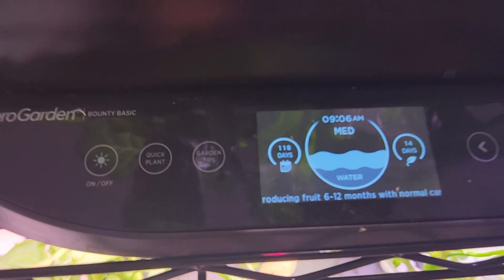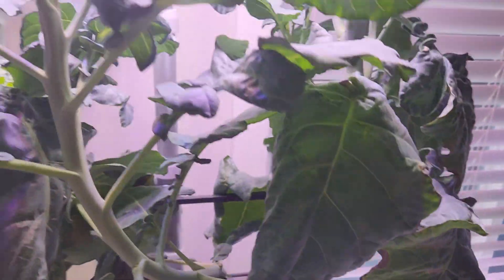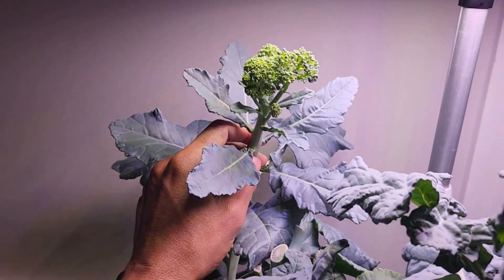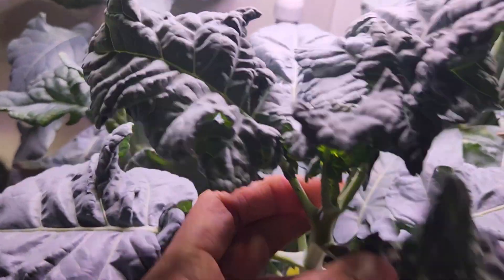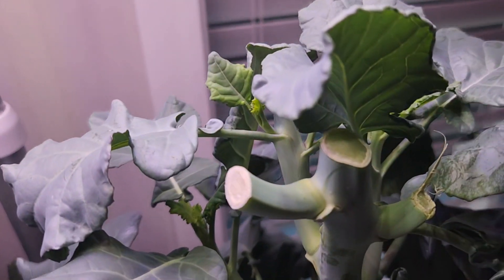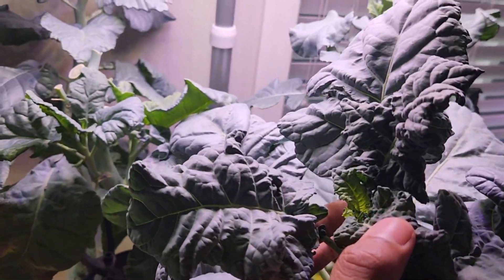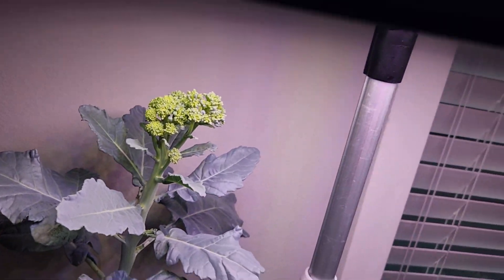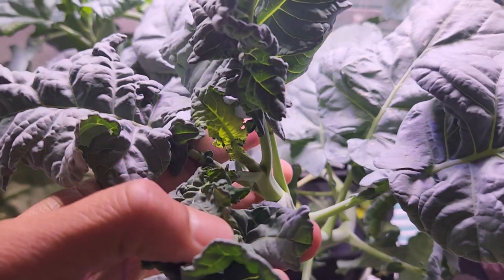Today is day 118. The plants are still doing good and I am finally seeing one broccoli head coming from the third plant. I have been waiting on two plants for a long time. Two plants did really good — I harvested a bunch of broccoli from these two plants — but the other two plants didn't show any progress so far. But finally, the third plant is showing a nice broccoli head, and the fourth plant still doesn't have any signs of a broccoli head.